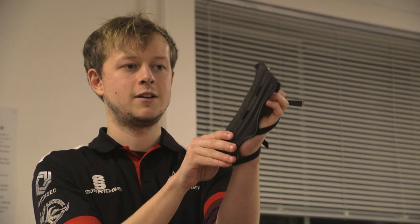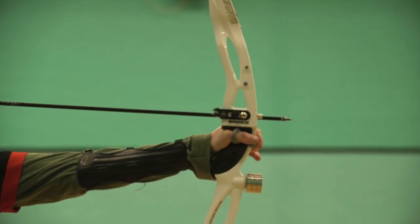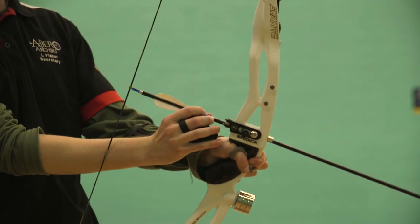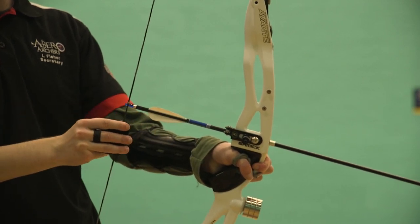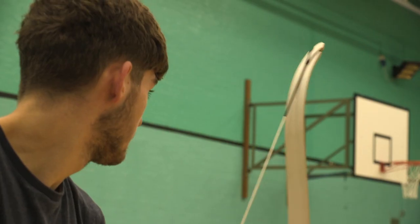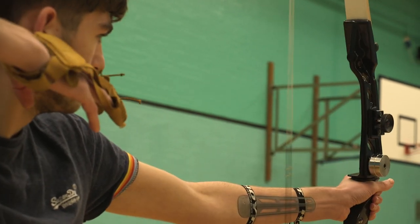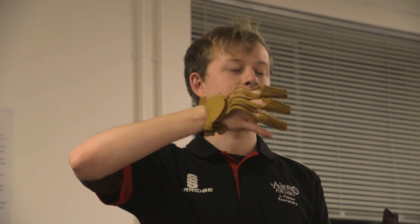Another essential detail is the arm guard, which goes on the hand that you hold the bow with. The second important bit is the tab, which you put on the hand that you draw your bow back with. This just helps to stop your hand from developing any calluses and makes sure it's not painful. An alternative to the tab is a glove, which you can use to pull back the bow with.